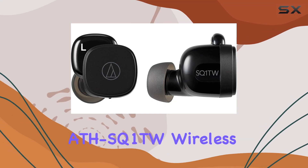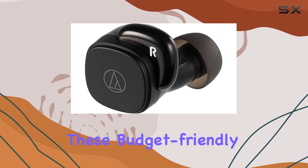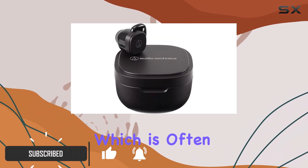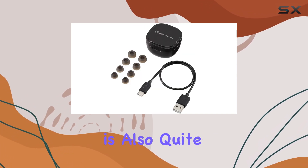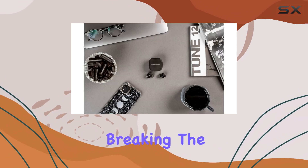The Audio-Technica ATH-SQ1TW wireless earbuds are an absolute steal at this price point. These budget-friendly in-ears offer impressive audio quality, especially when it comes to bass reproduction, which is often a challenge for cheaper earbuds. The musical reproduction is also quite enjoyable, making these a great choice for those who want a more immersive listening experience without breaking the bank.